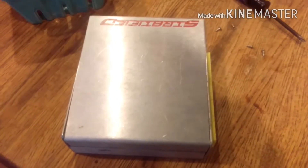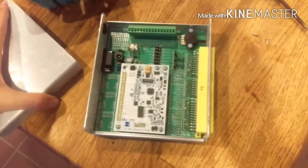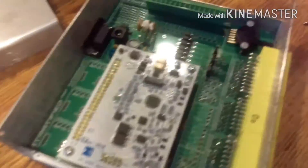The first thing you're going to have to do with a standalone ECU is wire in a wideband O2 sensor. Undo the four screws on the edges of the unit and pull the aluminum top casing off to expose the boards.